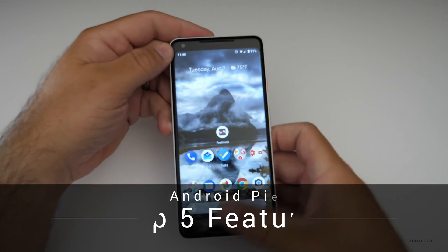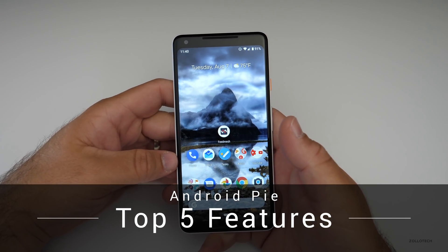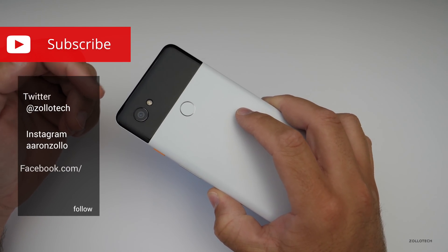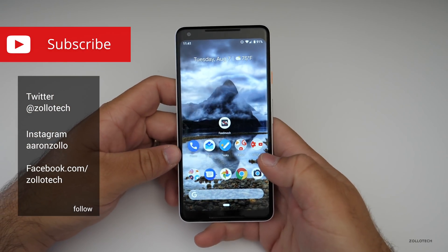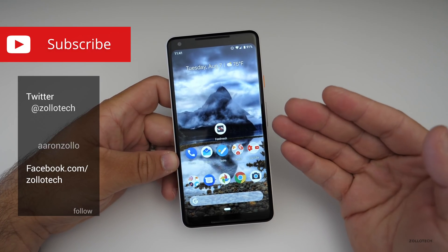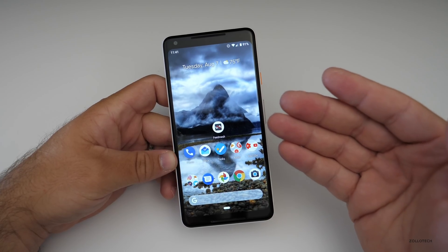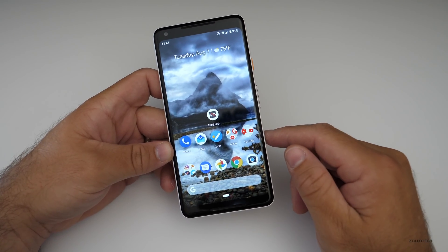Hi everyone, Aaron here for Zollotech. Android Pie is now out for Pixel devices and the Essential phone, and will soon be coming to other devices. I wanted to cover the top 5 things you need to know about this release. This is a pretty nice release — I actually like it a lot. I've been using it in beta for a few months.